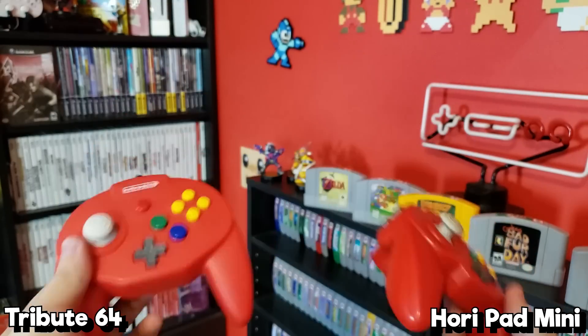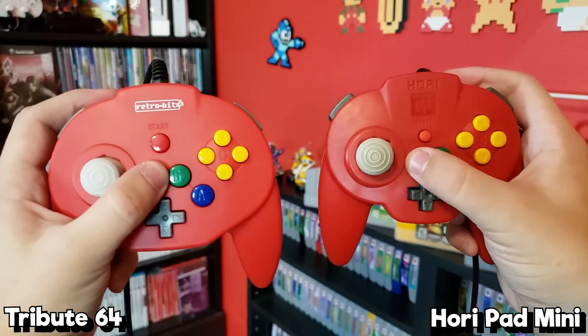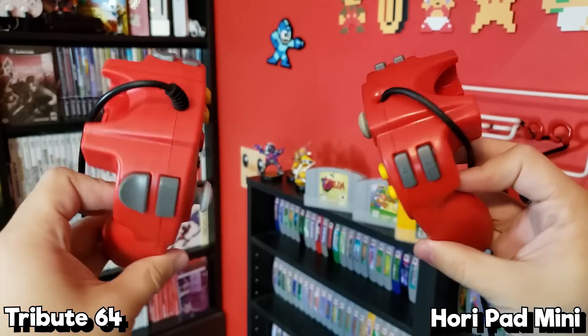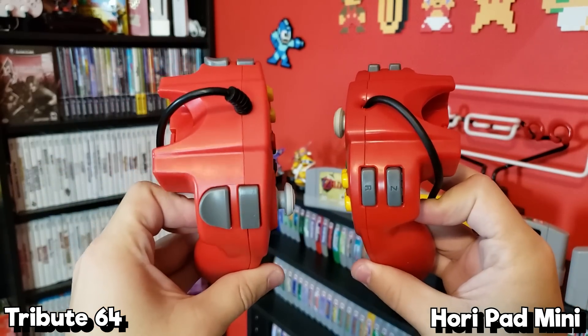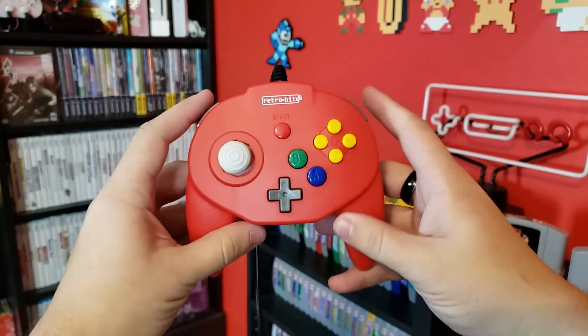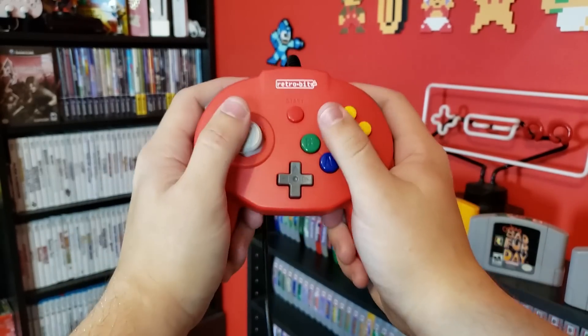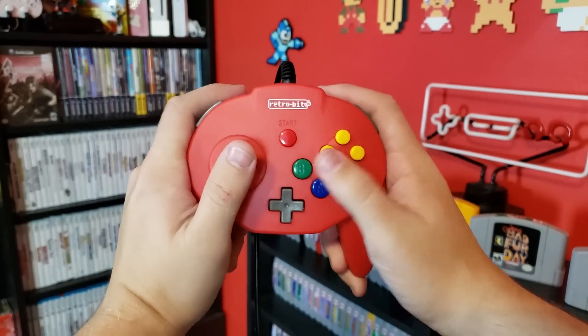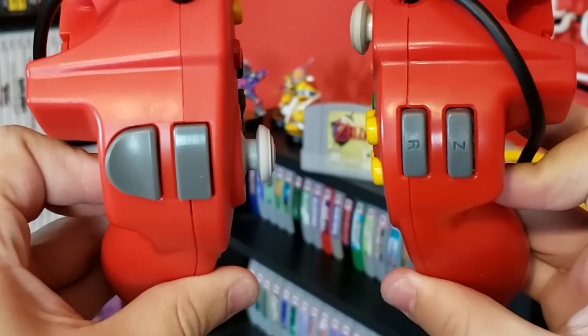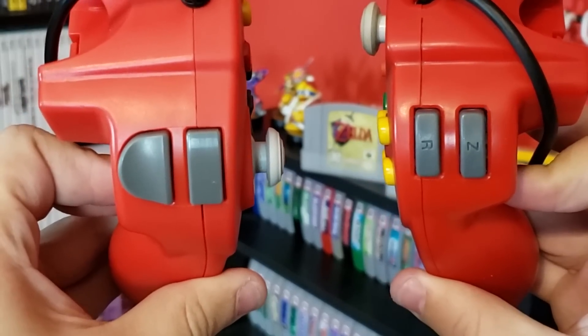The buttons of the Tribute 64 are nearly identical to those of the Horipad, with two major differences: the start button and the triggers, both of which I find are slightly improved with the Tribute 64. The start button is a little bit bigger, and both of the triggers are a little bit larger as well. I definitely prefer the size on the Tribute, although oddly they're missing the L and R labels that you would see on the authentic Horipad.